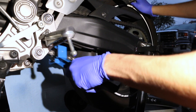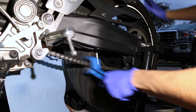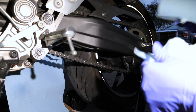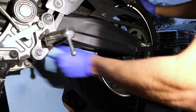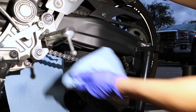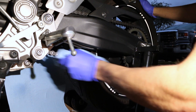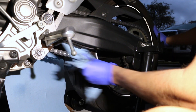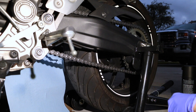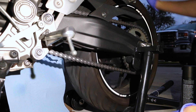Once you've gone through the whole chain, go ahead and wipe it down with a clean cloth to get all the cleaner off. Go ahead and wipe everything down. And there you go — that should be the whole chain. Go ahead and check it out real quick to make sure it's all clean.